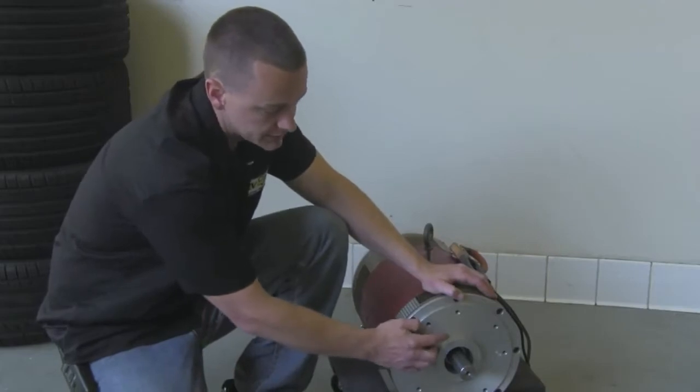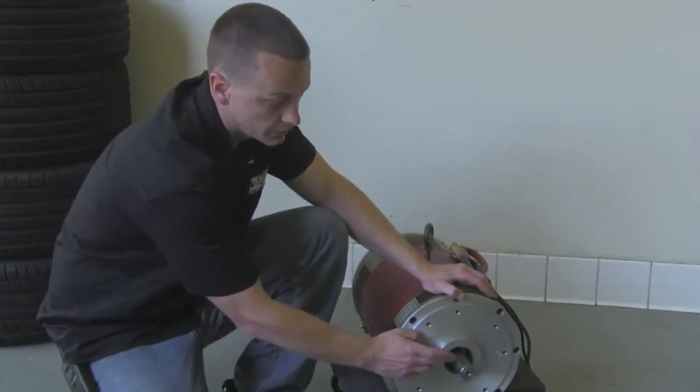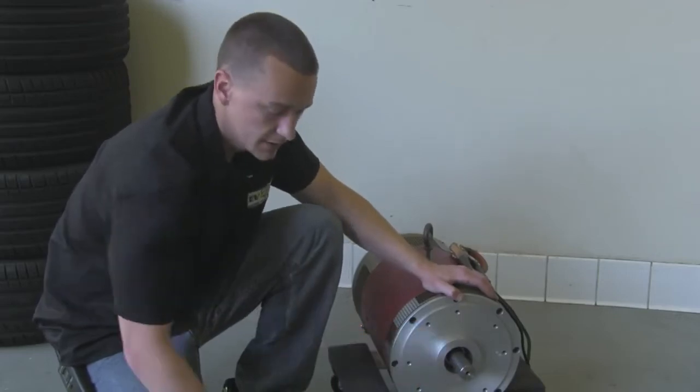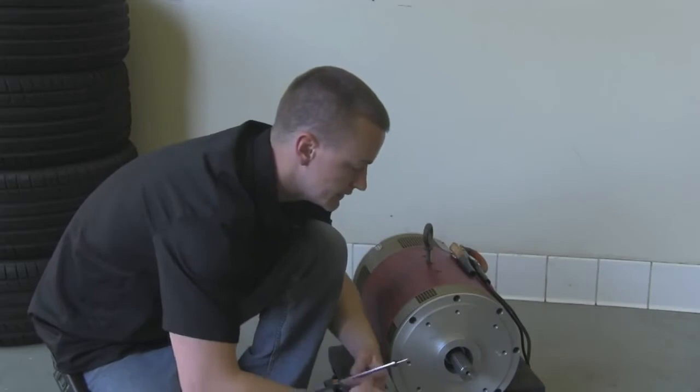What you're going to want to do is measure an inch and a half from this face here out, or you can do an inch from this step here, which is already a half inch out. Let's go ahead and set this up.